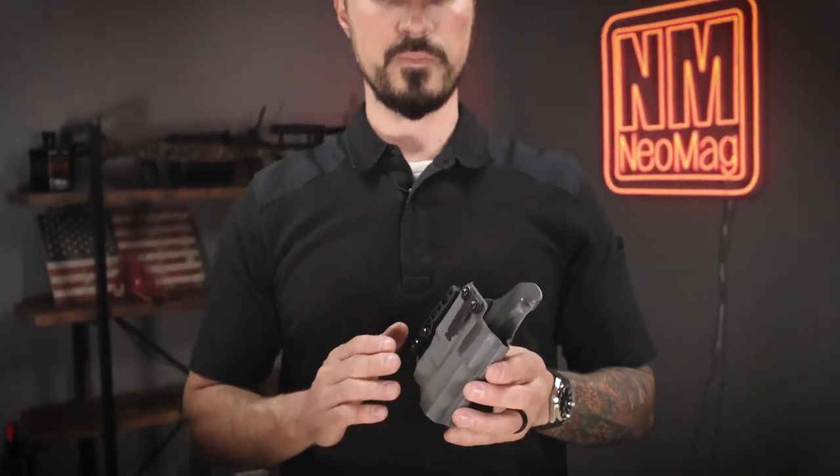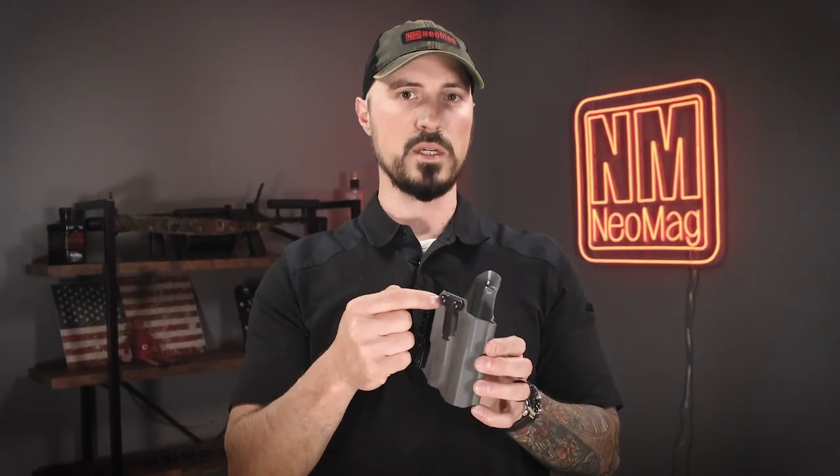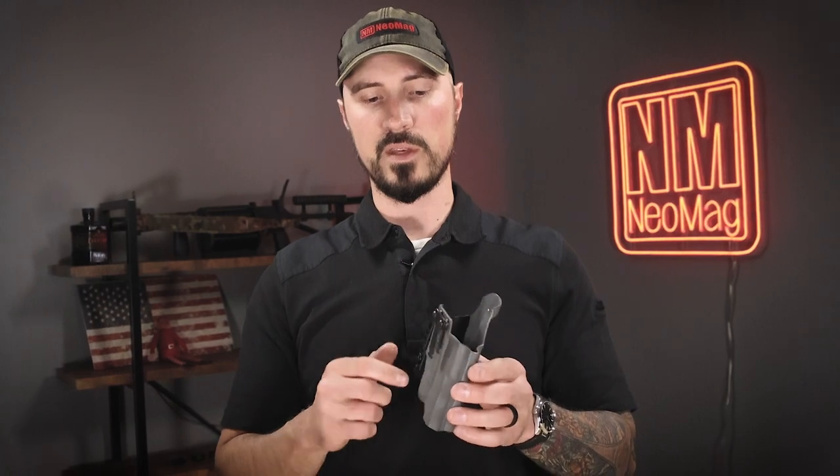Some of the cons are that there's no ride height adjustment, unless the holster that you buy gives you several sets of holes to mount this top mount holster on to give you some ride height adjustment. Another con is you're not going to be able to tuck with this because there's nowhere to get your clothes in behind the clip. So those are some things to think about as you are choosing your holster, considering what type of holster clip comes on that holster.